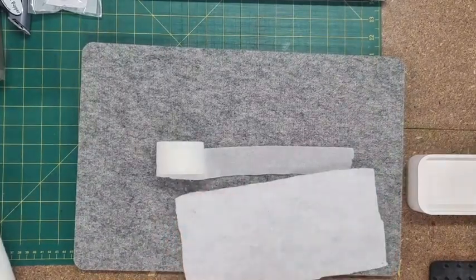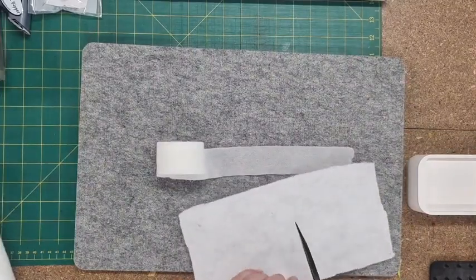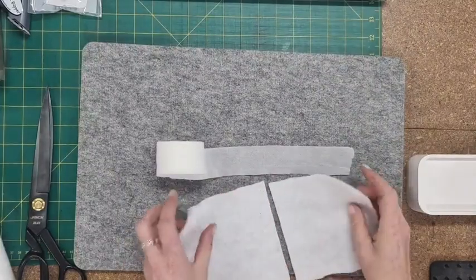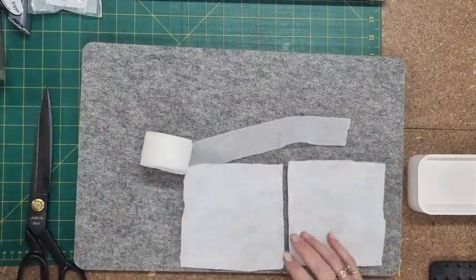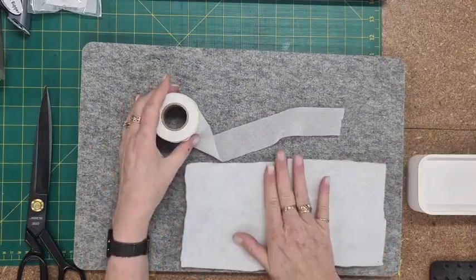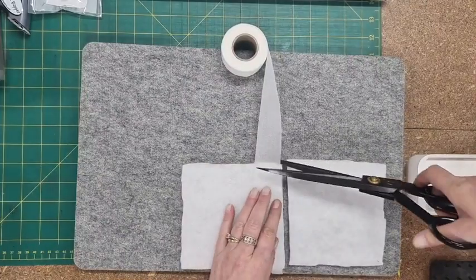With your wadding, you can even join pellon together using the batting joiner. I've been using these Jack scissors — these are massive 12-inch ones. I do have other sizes, a nine and a ten, but they just cut through so nicely. So I've got two bits of batting and you can do this with any size, any kind of batting. Just find the area of the two pieces you want to join and lay your batting joiner across it and give it a quick snip.